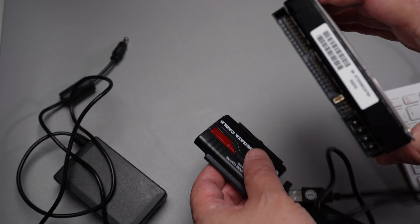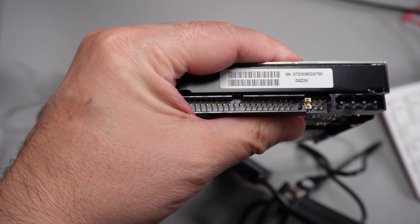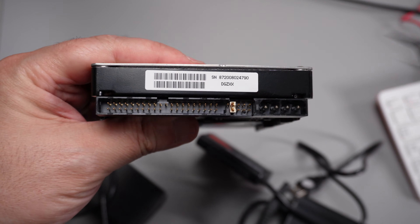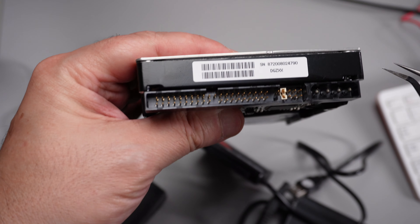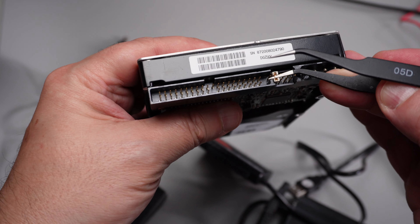Let's connect the second disk and take a look. IDE disks have a mechanism to connect multiple devices on a single cable — the primary device was called master and the rest slave devices. These pins determined that priority. In this case we removed the jumper before connecting it to the adapter.